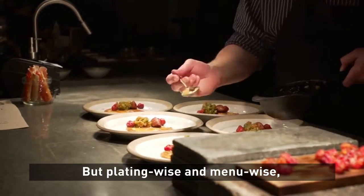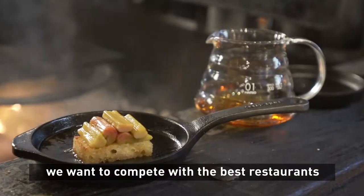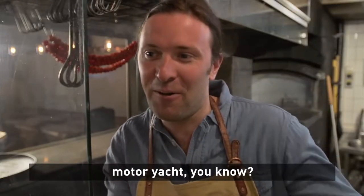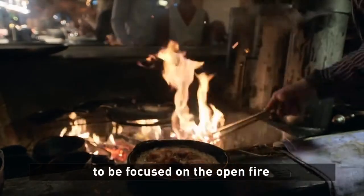Plating wise and menu wise we want to compete with the best restaurants in the country. So it's quite difficult — it's like having a sailing boat and trying to compete with a motor yacht. So that was the whole idea: to be focused on the open fire.